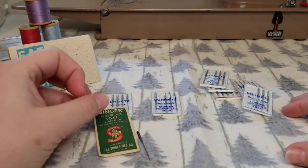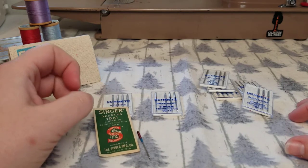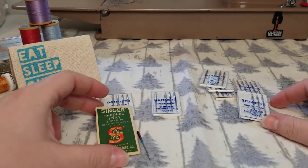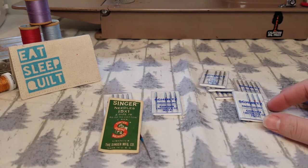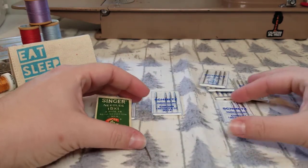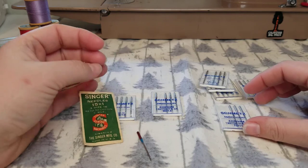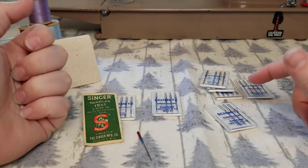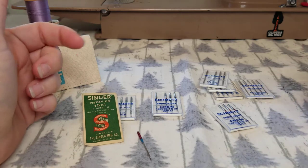Hey everyone, Rachel here from Curly Quilts back with another beginning sewing video. Today we're going to talk about one of the most important parts that creates successful sewing, and that is your sewing needle. Specifically we're going to be talking about sewing machine needles — why it's important to change your needle, why it's important to use a specific type of needle, and what types of needles you can use in certain sewing machines.